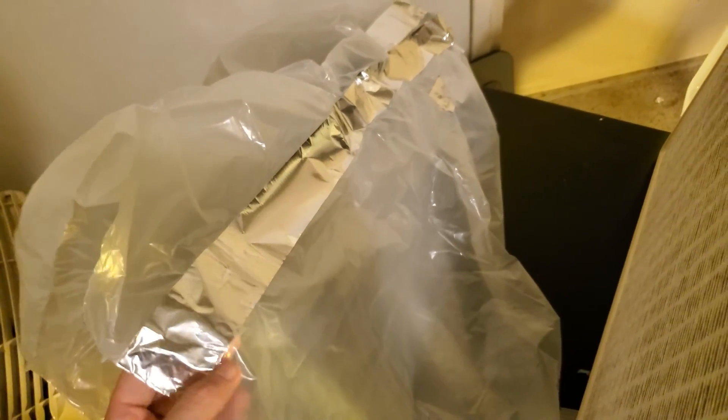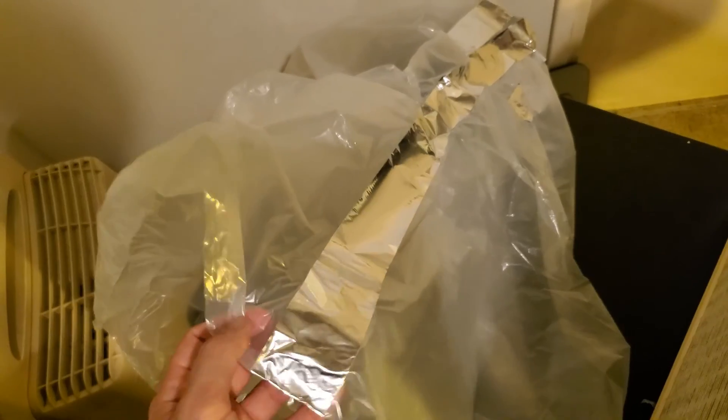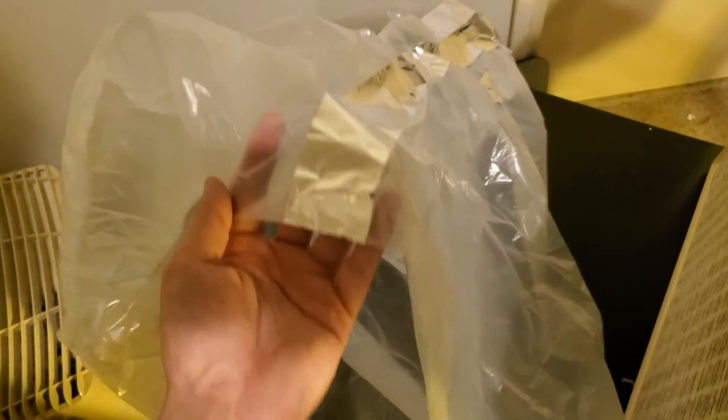I'm going to use this aluminum foil tape to do it. Initially I used duct tape, but I found that over time the duct tape will come undone — it doesn't adhere very well to this plastic tarp. This tarp is just the plastic tarp they use to cover floors when people are doing painting. So let me tape it up.